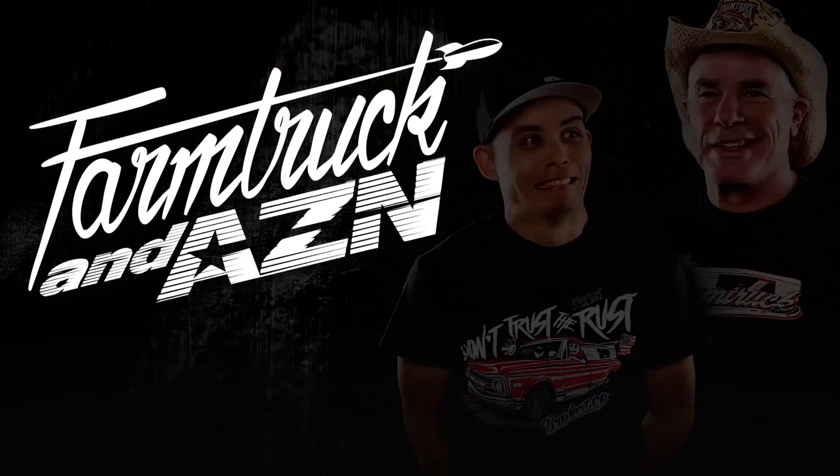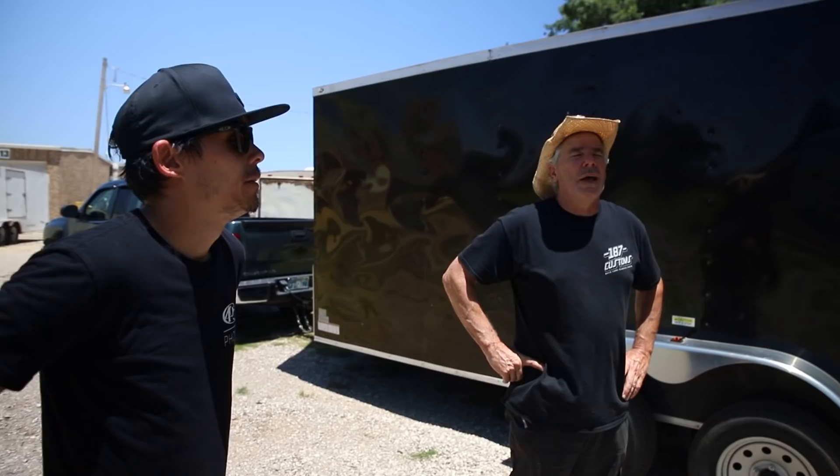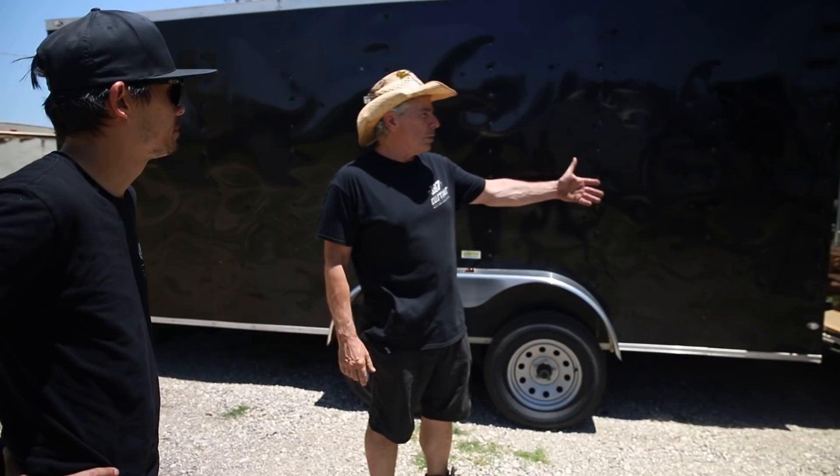Welcome to the Farm Truck and Asian YouTube channel, where it is what it isn't. Flashback. Alright guys, this is Mark McCool. He's helped us with a little project that you guys haven't seen in a while. A long while.